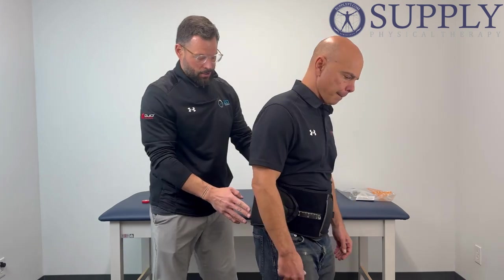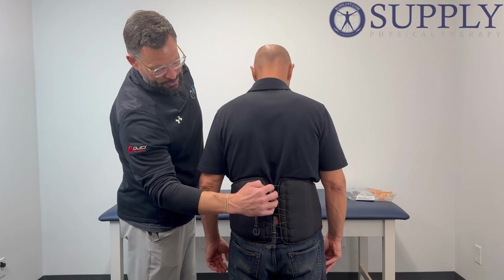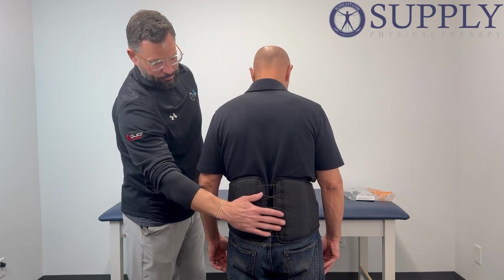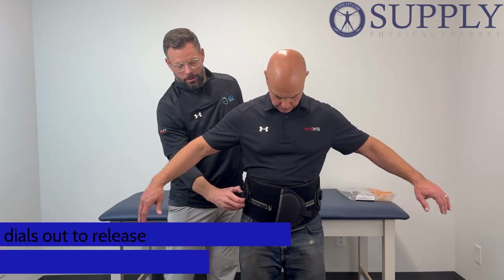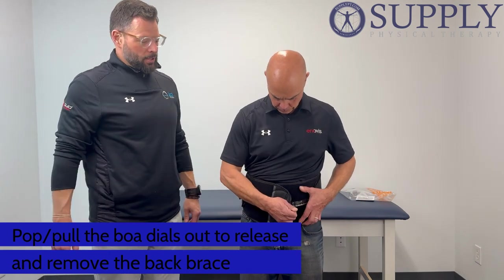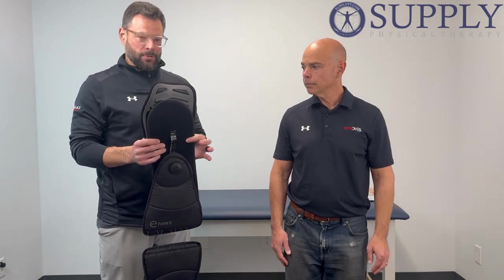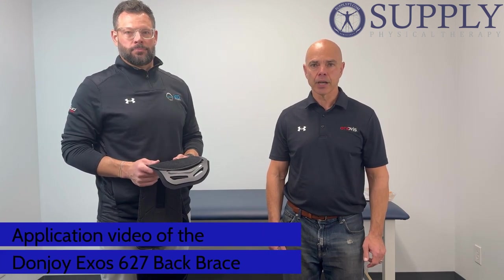As you can see when Steve turns, we're now nice and tight in the back. We're sitting right at the top of the buttocks and the tailbone, right supporting the lumbar spine. To take the brace off, all we're going to do is pop both of our dials — that's going to release. Steve's going to open the brace now, and as you can see our interior panel is still velcroed in the brace. And that is the 627 Exos Back Brace by DonJoy.